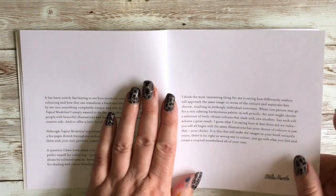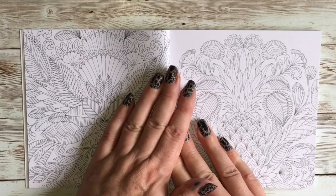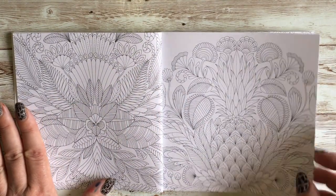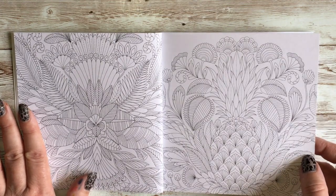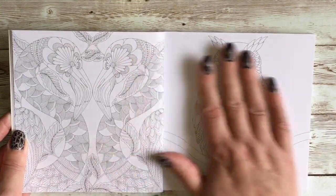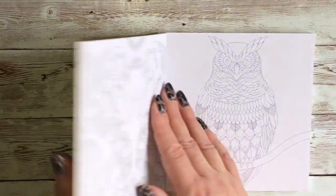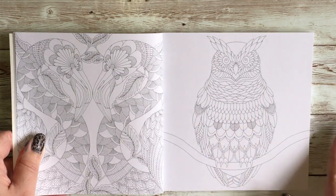We have quite a few pages here that are just an introduction, and then we're into the actual colouring pages. I haven't actually checked, but I'm not really efficient. I assume these images are all the same as in the full-size version of Tropical Wonderland and probably in the same order, but I could not swear to it.